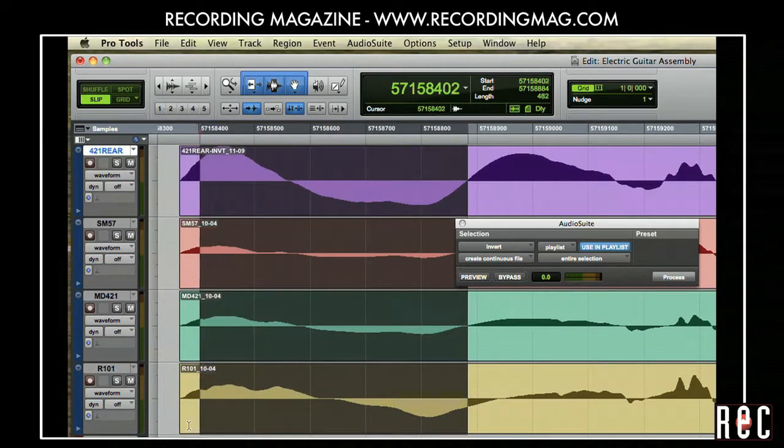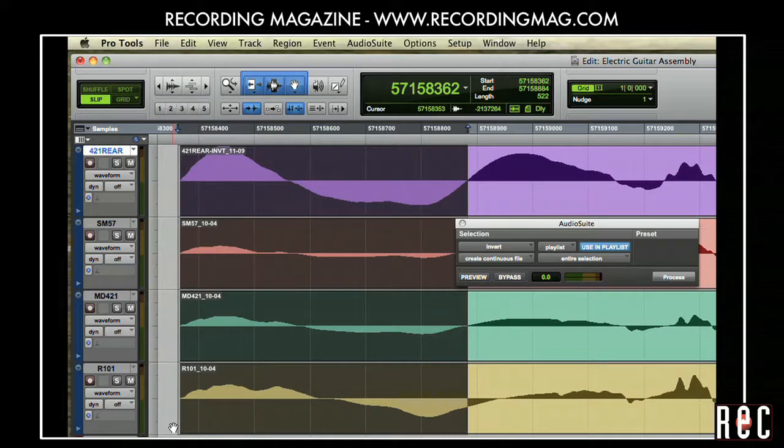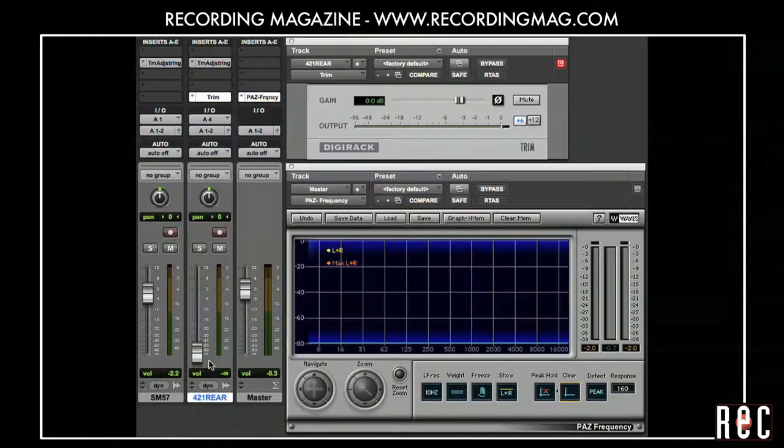Notice how the polarity is now matched between the tracks. This makes a huge difference in the sound. I'll demonstrate by combining the SM57 in front of the amp with the 421 at the rear and using a plug-in to invert the polarity.